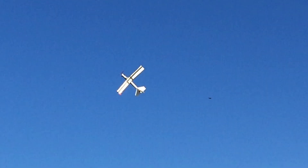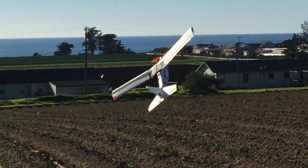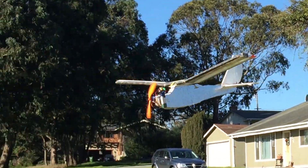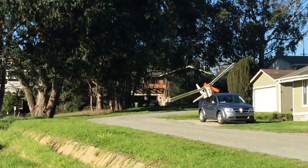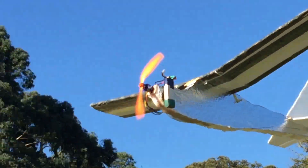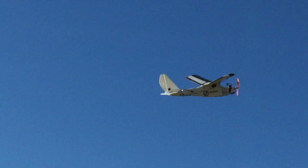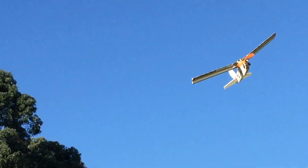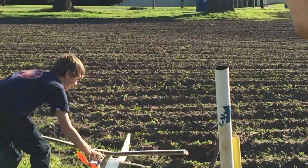It is also quite maneuverable. More on the ground — that's ok, let's try that again.